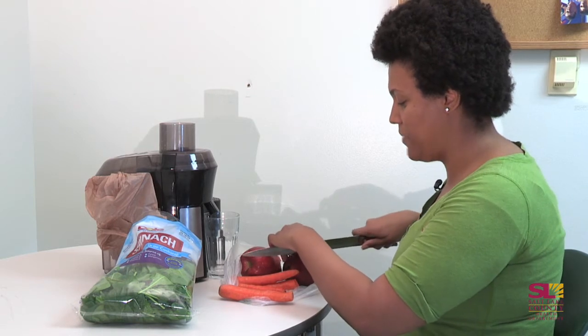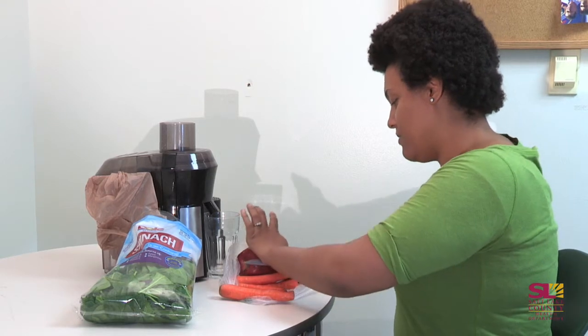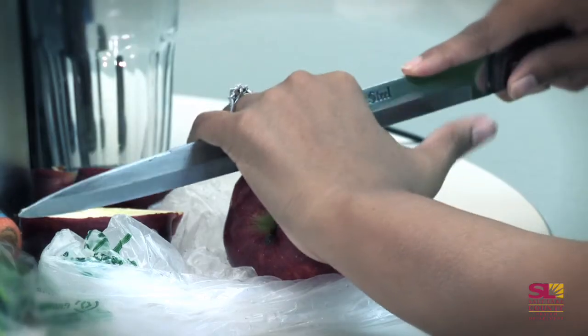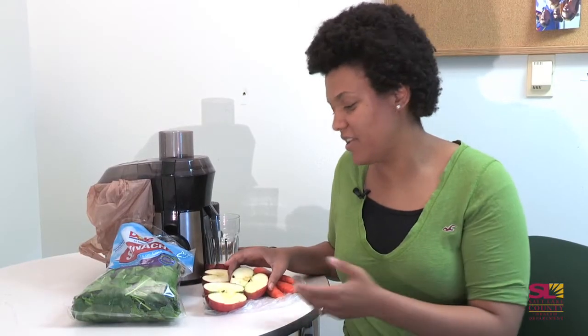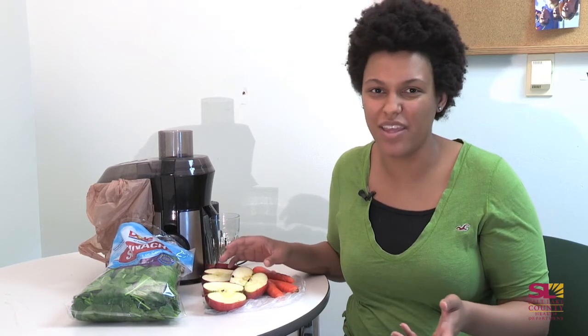The first thing I need to do is prep my fruits and vegetables. I'm cutting this apple in half so it'll fit well into my machine without me having to squish it down. Here are some of the ingredients that I use — I like to change it up every now and then because if you drink the same thing it tends to get old.